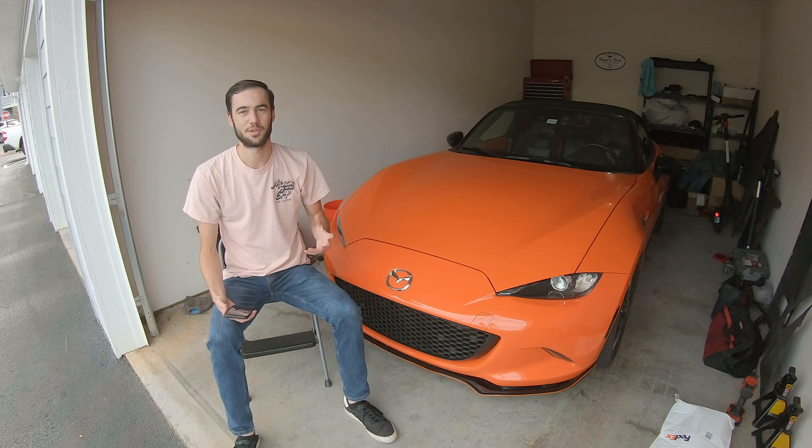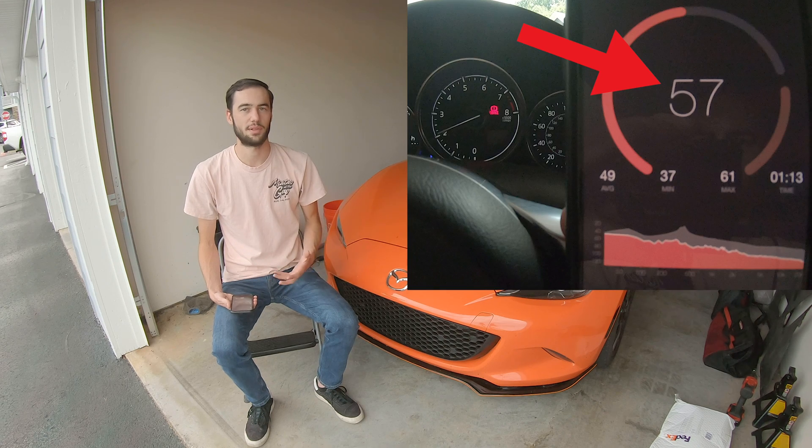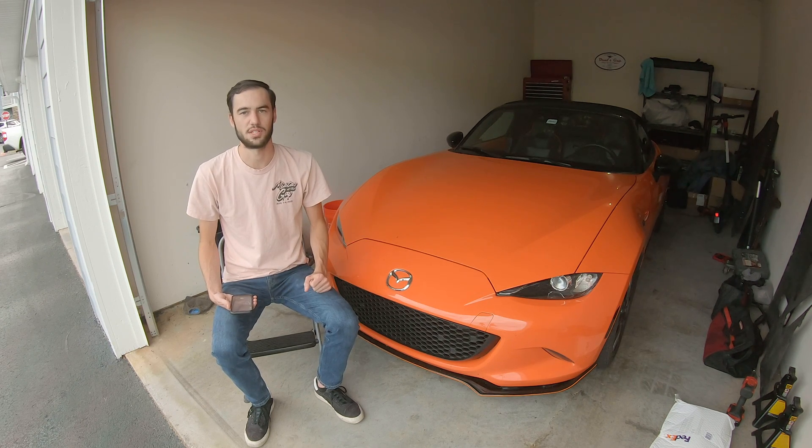So after installing the Viris SoundTube Delete, did it actually make a difference? Sort of. Objectively, when I look at the data from the decibel meter, I can't really tell a difference between the SoundTube and the SoundTube Delete. The app I used measured the overall sound level in decibels and broke that down into each of the frequency components from the low to the high range. I used the decibel Z scale because it's not biased towards any particular frequency like the A and C weightings are, so it responds evenly to low, medium, and high frequency sounds.